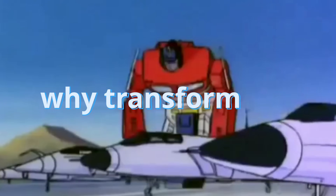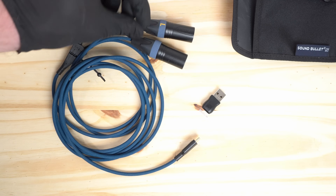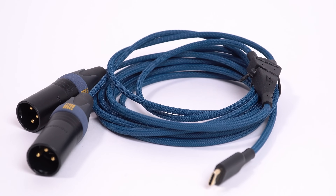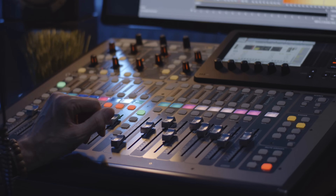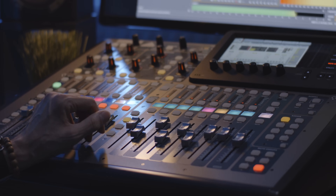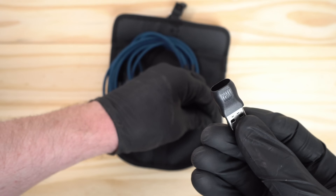Why transformers, though, you might ask? Well, they play some important roles for us in this situation. They've been included primarily to balance the signal. This lets you use USB-C devices on stage and in production environments on production tables without additional direct boxes or cables, and without picking up unwanted interference.